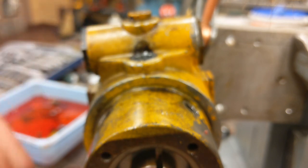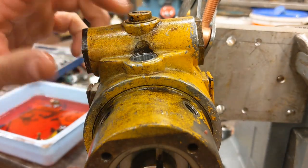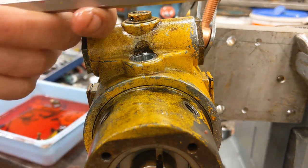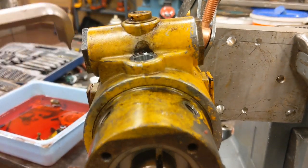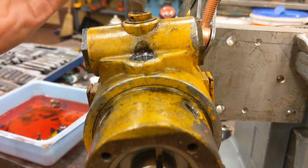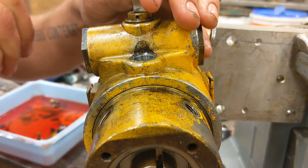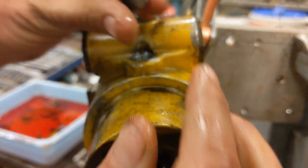Next thing will be this guy, and you will need one of these types of screwdriver for it. I was not able to get it with a regular screwdriver — it was just tearing it up. But these little angled ones, for whatever reason, just work really good. Comes right out. Right tool for the job. There's an O-ring on it as well.